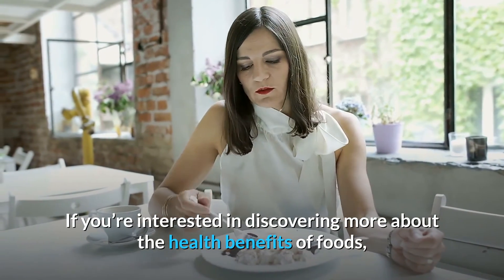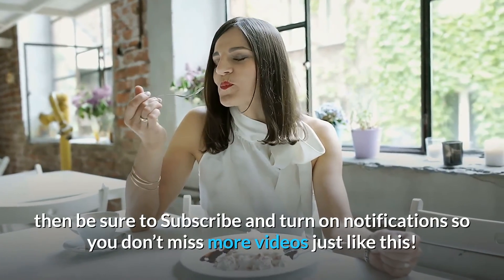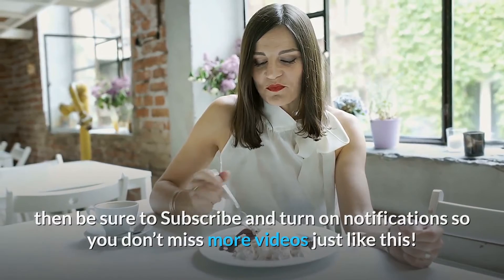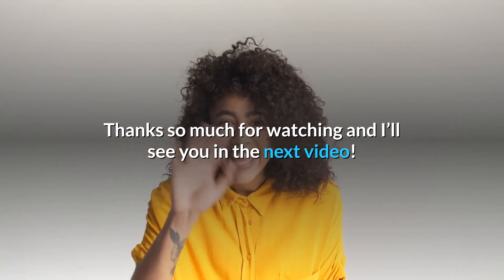If you're interested in discovering more about the health benefits of foods, then be sure to subscribe and turn on notifications so you don't miss more videos just like this. Thanks so much for watching and I'll see you in the next video.